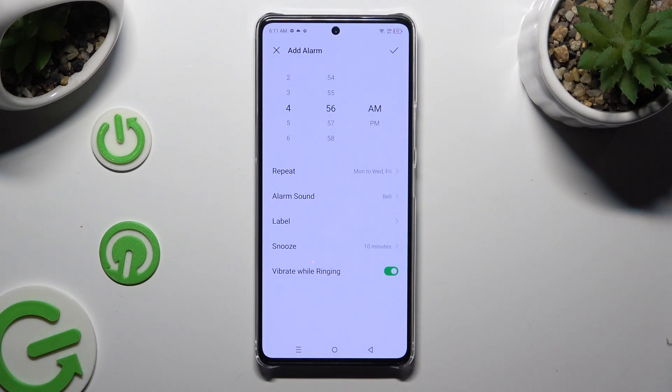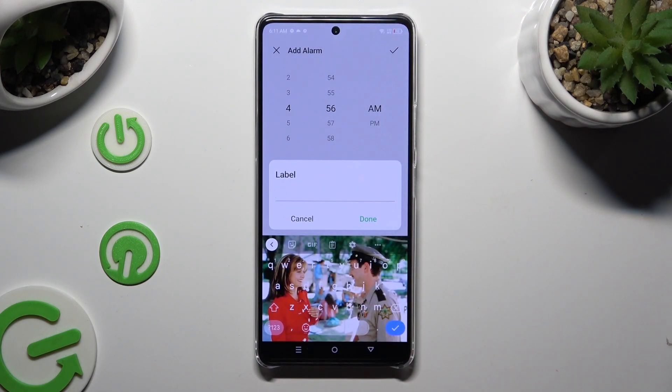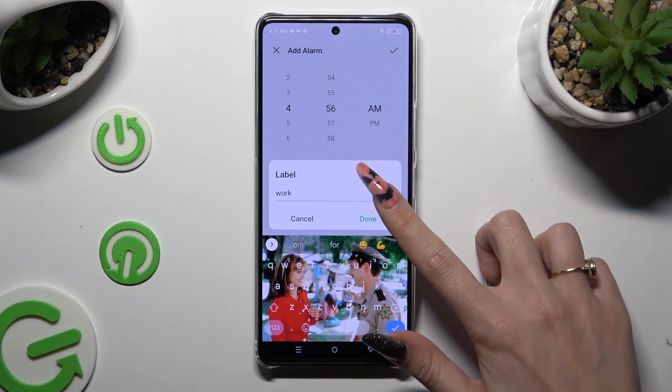Now click on label. Label your alarm however you want to, if you want to, and save it by hitting done. Sorry.